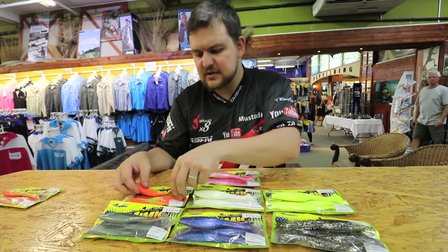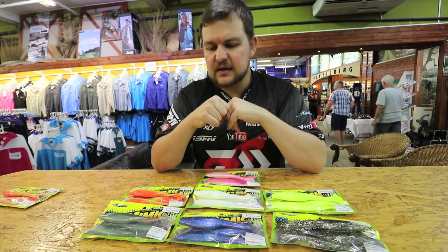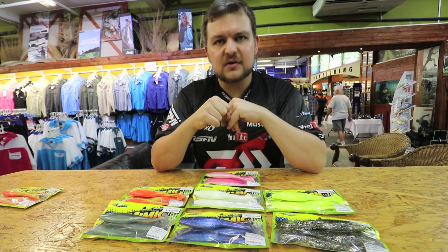The Mimic Paddle Tails — a fantastic new range. Available at all good tackle stores. Come in and have a look. Cheers!